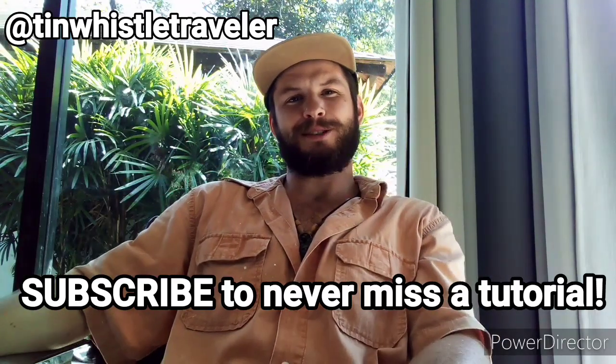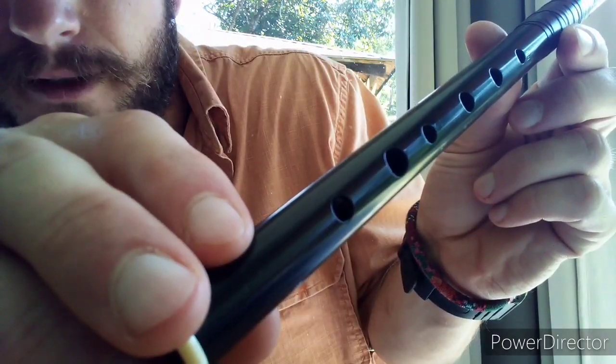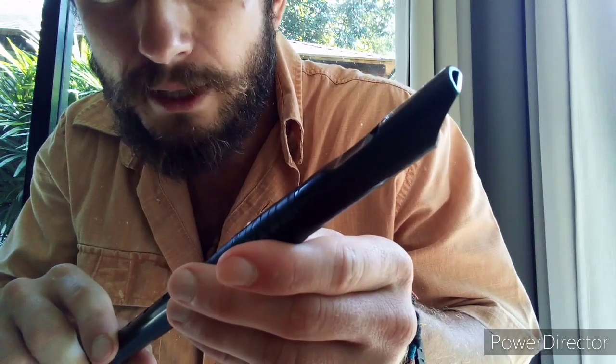Hello everyone and welcome to my tutorial of how to play the tin whistle. This is a crash course so let's get started. The tin whistle is a wonderful instrument with six holes to place your fingers and a mouthpiece to blow into.